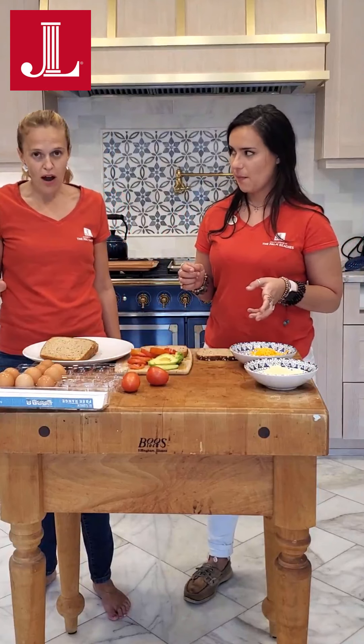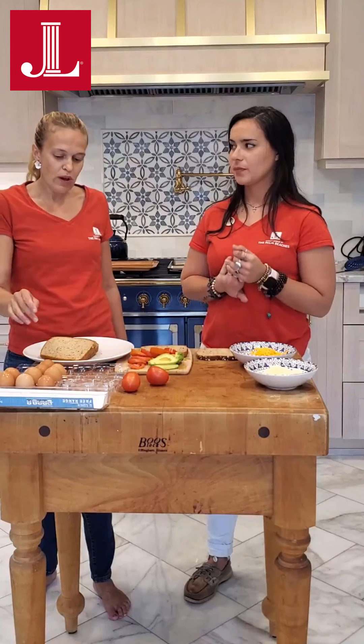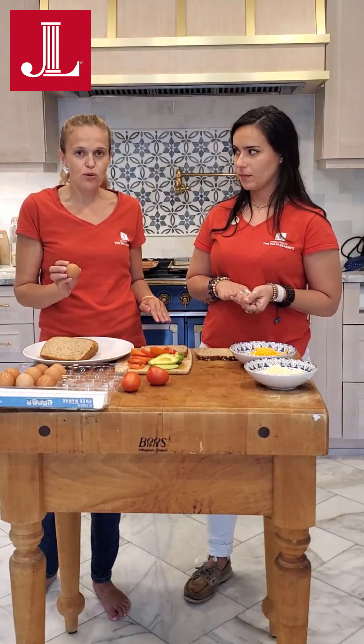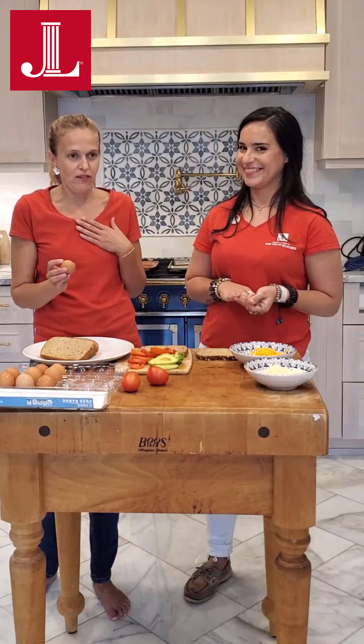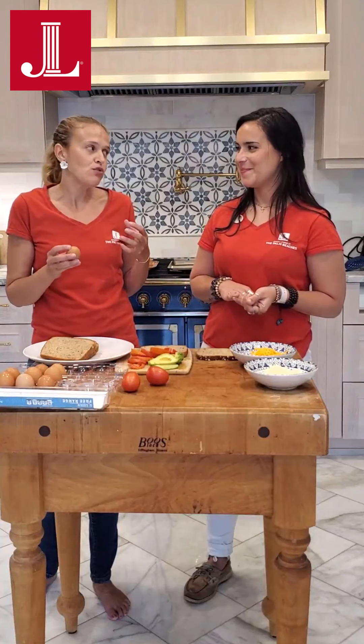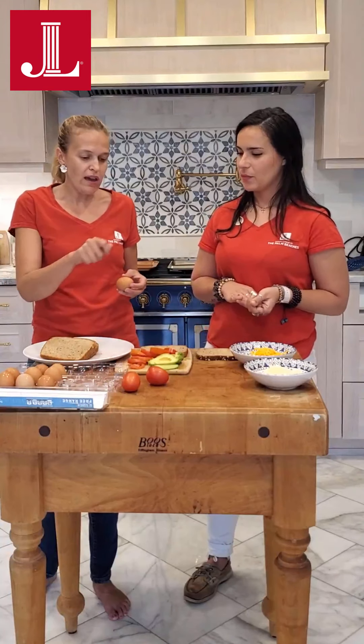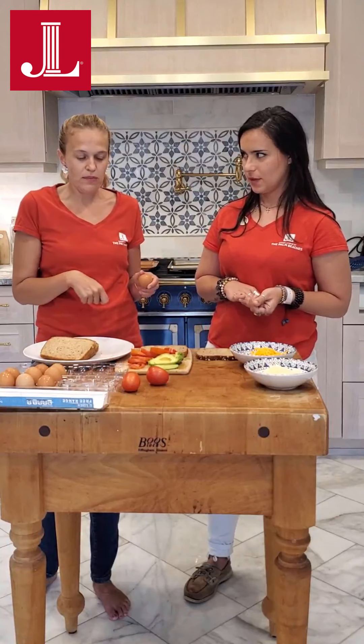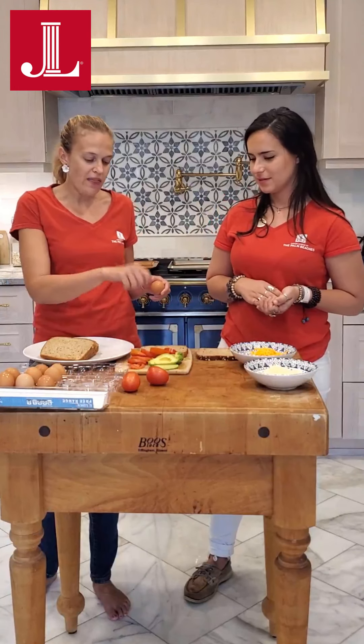So we have two different options for the eggs. You can either crack the egg directly onto the toast, which is actually super delicious — my favorite. Or if you like more of a scrambled egg, you can crack it like a scrambled egg, stir it up, whisk it up, and then pour it on.